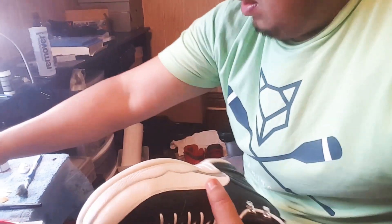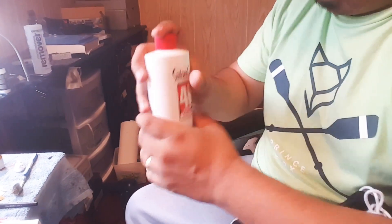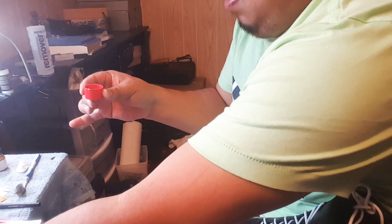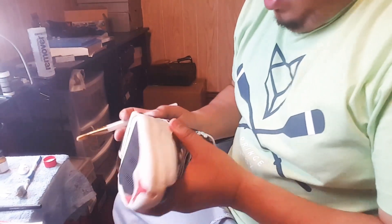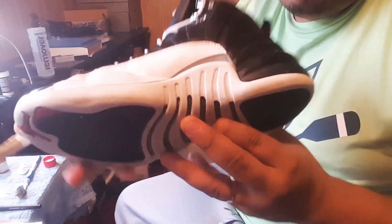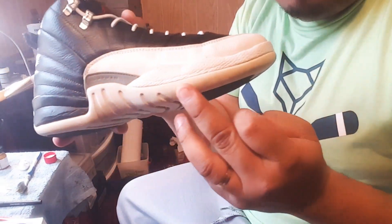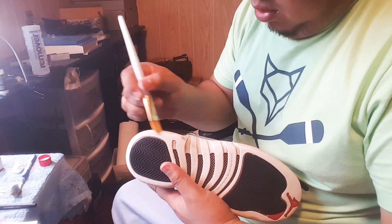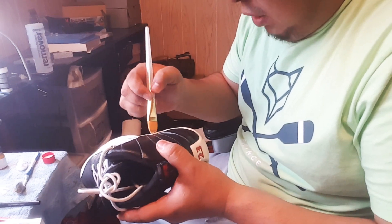Vamos a agarrar el par y en la tapadera, antes de agitarlo, vamos a echarle un poquito aquí. Una cantidad pequeña, poquito nada más. Le voy a echar en la parte donde esté más fea. Este lado está más amarillo, entonces de este lado le voy a echar. Vamos a echarlo sin miedo, que no caiga en la parte de arriba.